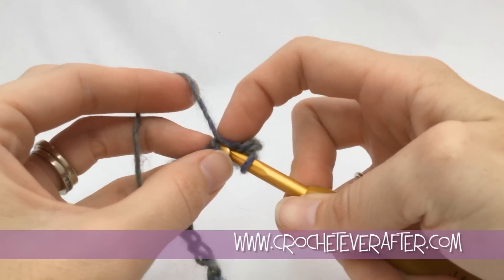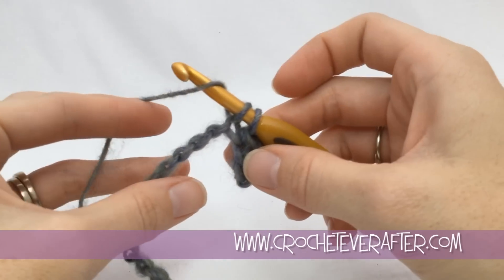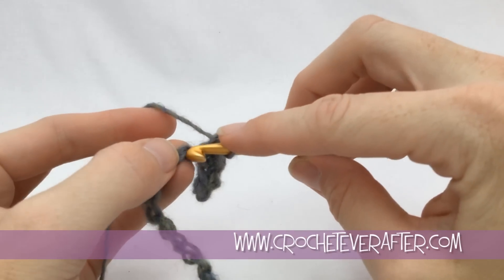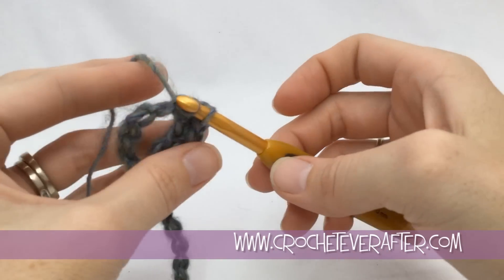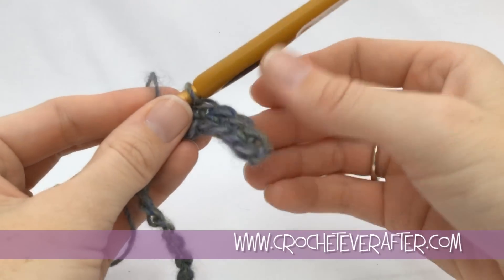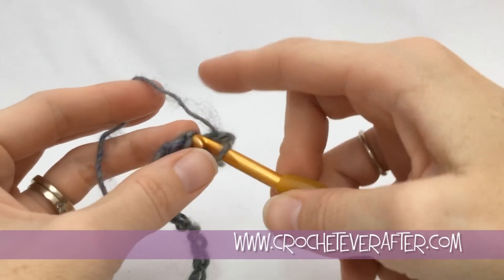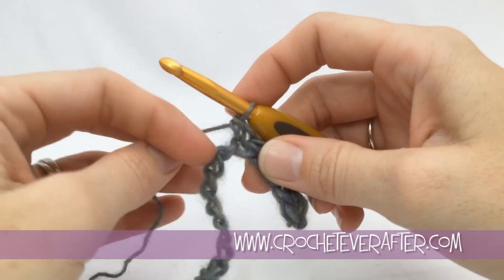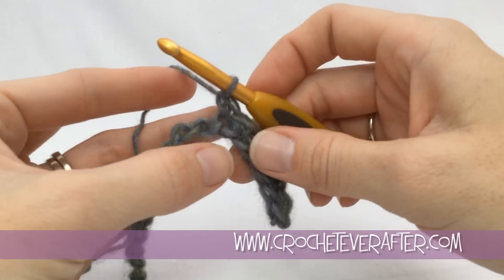I kind of use my fingernails to push that bottom bump onto my hook. Notice I'm pushing all of my loops to my shaft every time I make a stitch — I push to the shaft, pull up, push to the shaft, yarn over, pull through, push to the shaft. As you can see, all of my single crochets are the same size. If you see really wild-looking stitches, it may just be that you're not using your shaft to its best advantage.